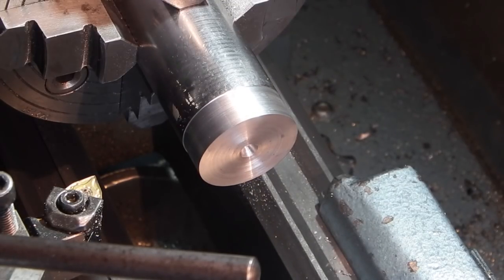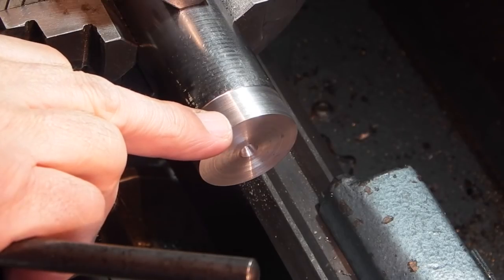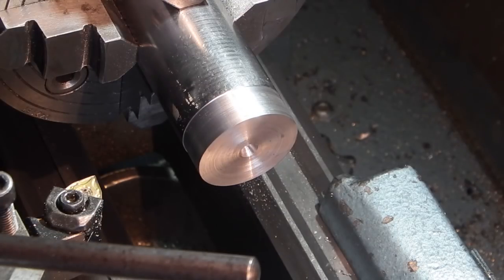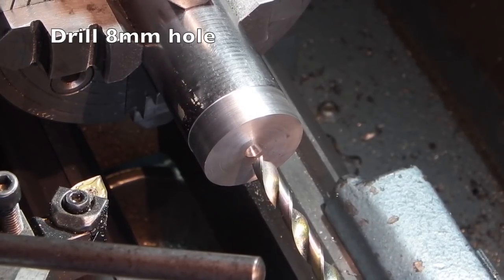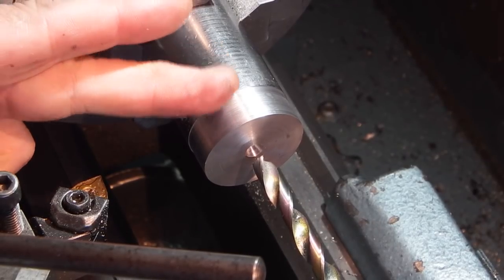Put the four-jaw chuck on the lathe and I've put a 40mm diameter bar in there. I've just faced it, trued up the OD and centre drilled it. Now I'm going to drill an 8mm hole — with this 8mm hole I only need to go about an inch deep as I'm going to be parting this off.